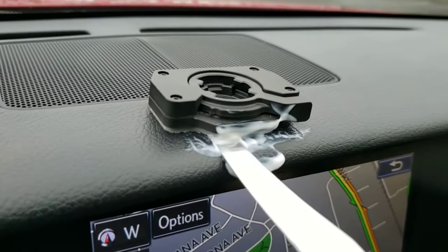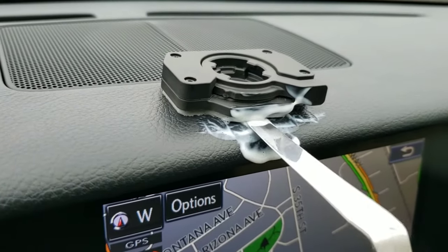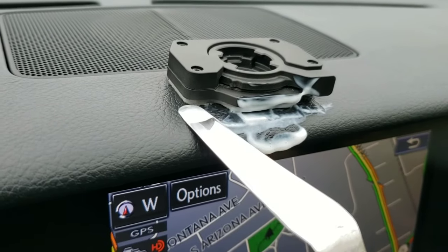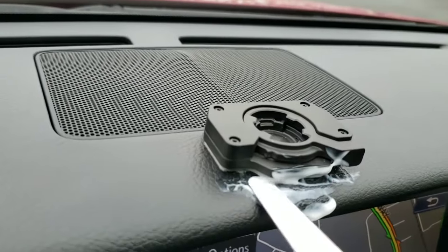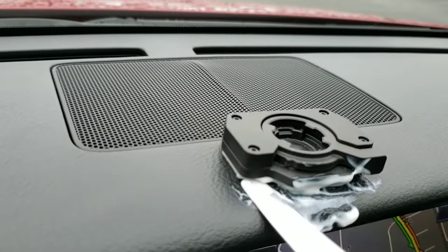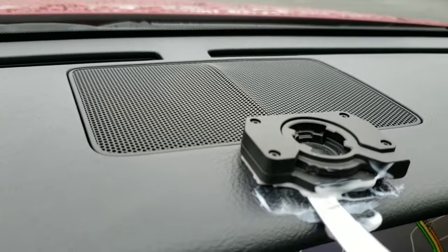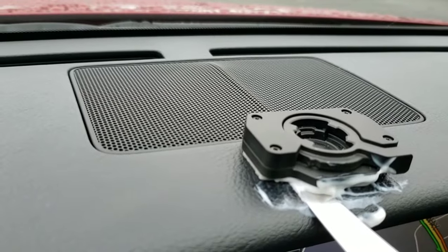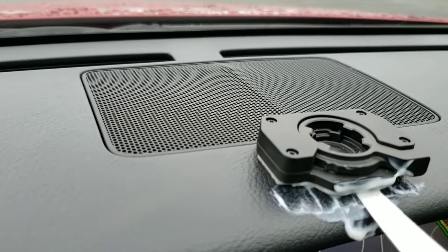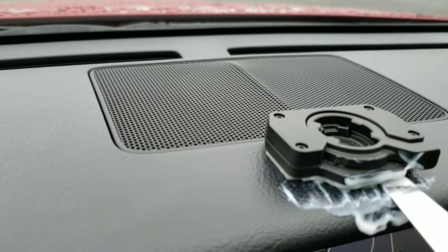Get that adhesive rolling back slowly — that's all I need, just progress. I really prefer to not damage anything if I don't have to. Sometimes if you pull up on these when they're real sticky like this, it can actually rip the top chunk of your dashboard off — seen it and done it before.